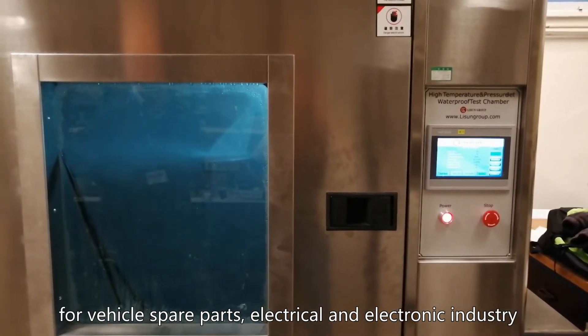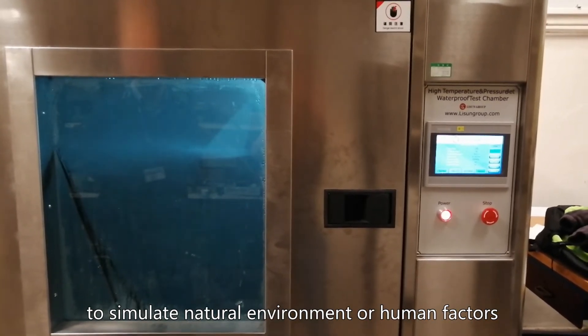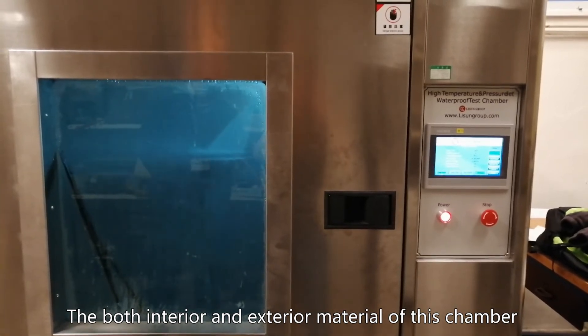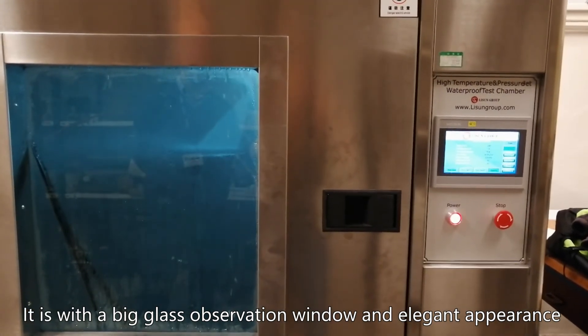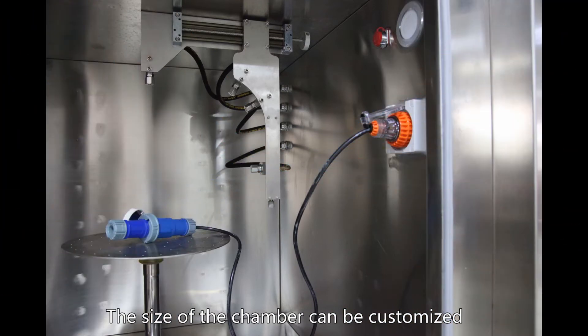It is designed for the electrical and electronic industry to simulate natural environment or human factors. Both the interior and exterior material of this chamber is high-quality stainless steel. It features a big glass observation window and elegant appearance, and the size of the chamber can be customized.